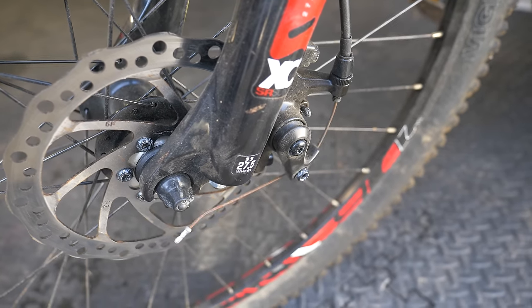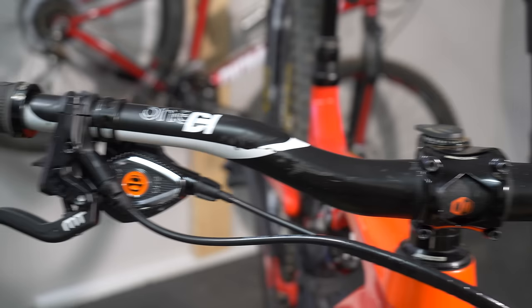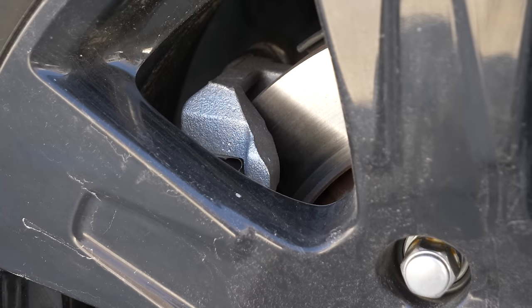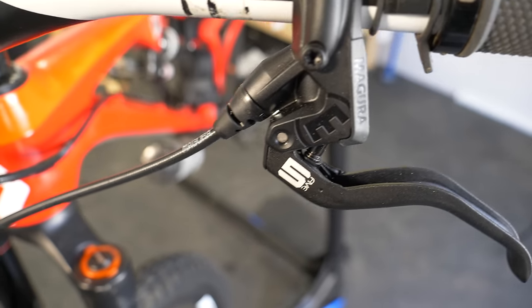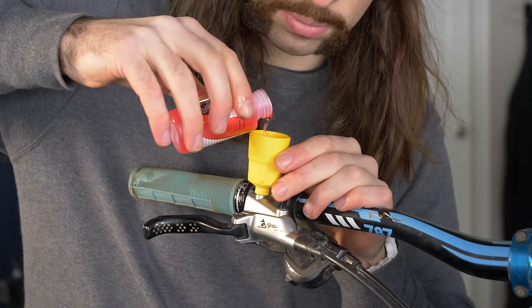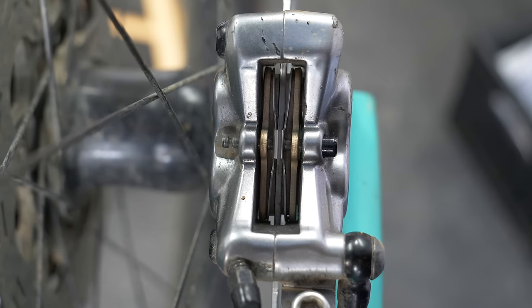Even today's most basic mountain bikes have disc brakes. Some use cables, while others use hoses filled with oil. Hydraulic brakes are powerful and accurate, which is why cars and motorcycles have utilized them for the better part of a century. The hydraulic brakes on a bike consist of a lever, a hose, and a caliper. This closed system is filled with oil, so when you pull your lever the oil is displaced, forcing the pistons in your caliper to squeeze your rotor.